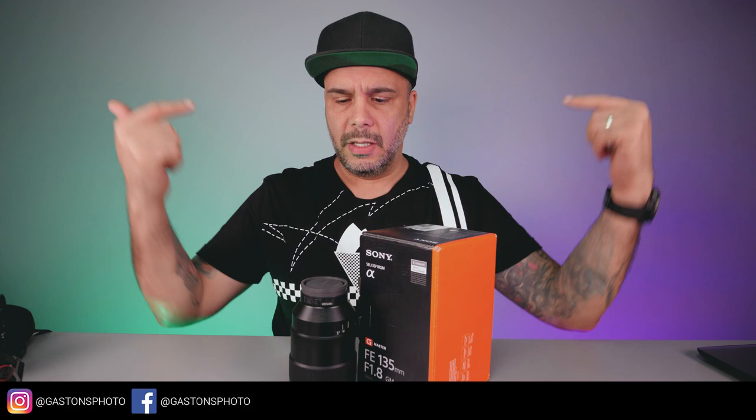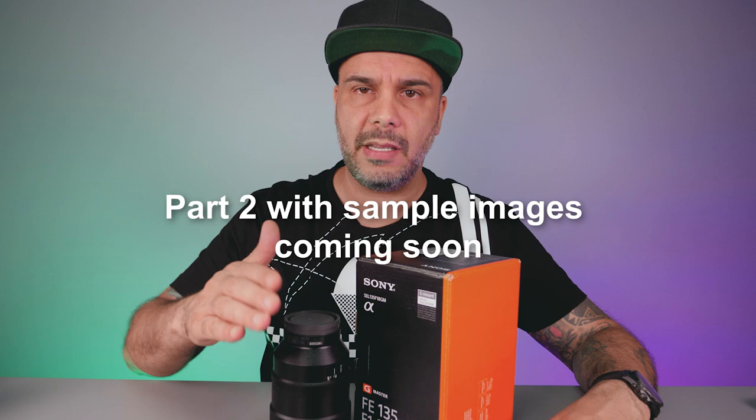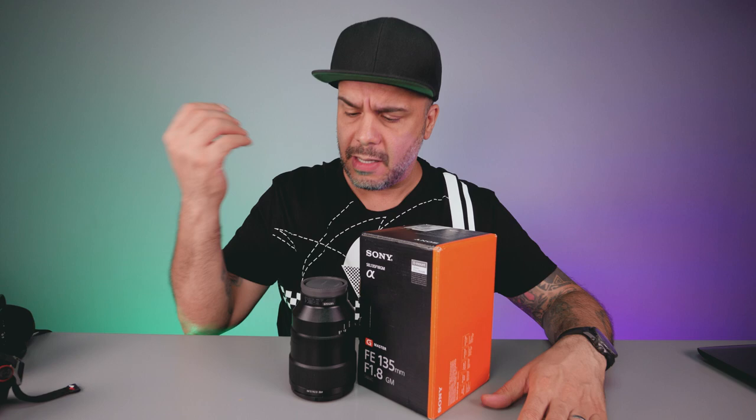What is going on guys? Gaston right here, where we learn more and take our craft further. Today we're going to be doing a simple overview of this lens because I just got it. I saw a link on Amazon and it said two days delivery and I got it today. I haven't even shot with the lens yet, so I wanted to show you guys my first impression on this lens. Let's start right now.